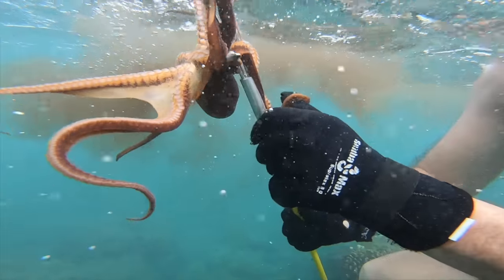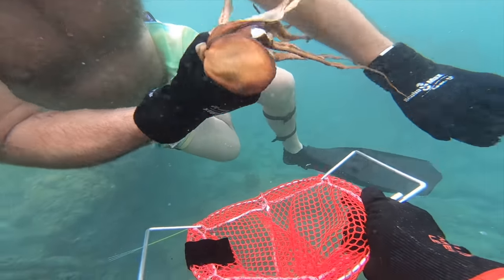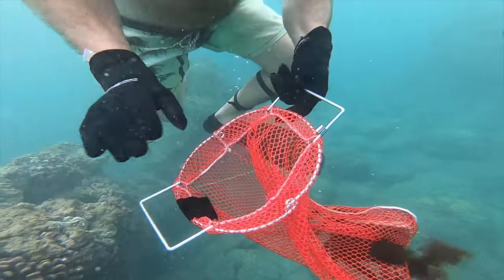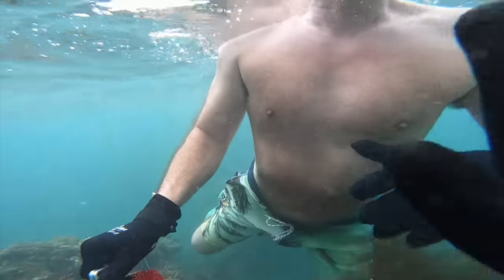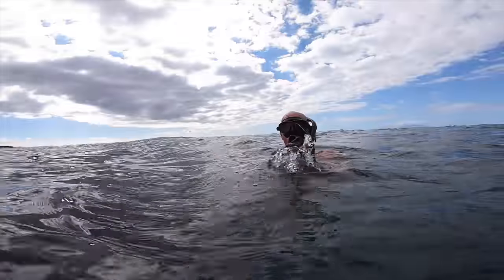My dad went down and speared it, and we had it for sure. Put it in the mesh bag, and within just a few minutes we got our goal of getting an octopus, which we use for bait and we eat them.